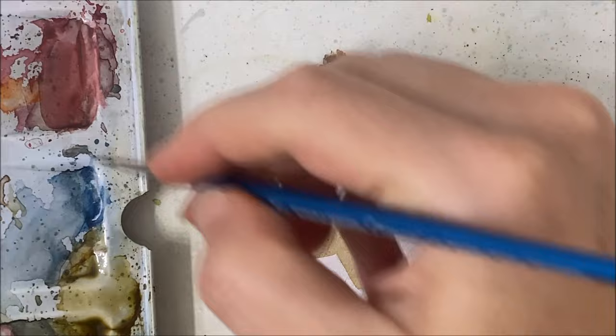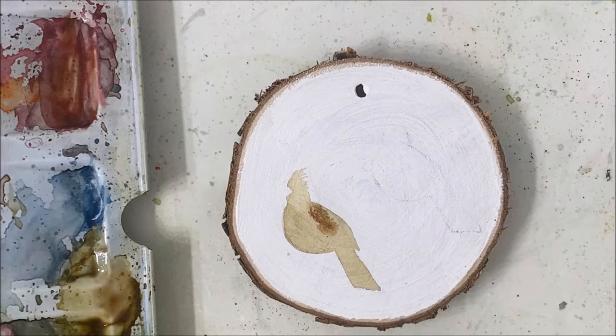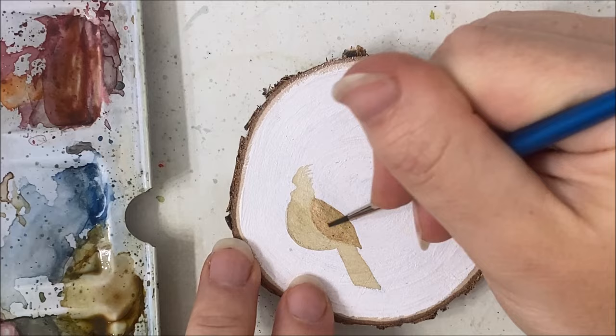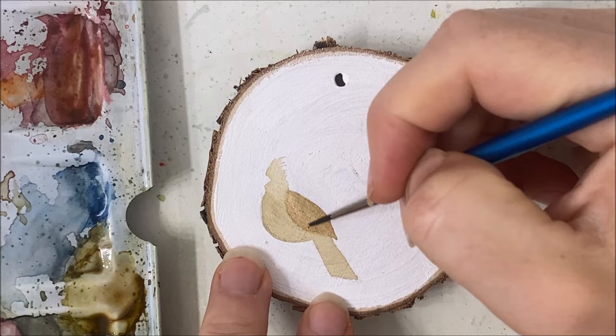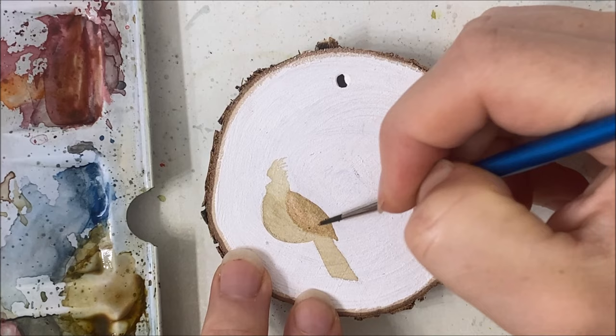Before it dries, I'm going to take a slightly darker brown — you can mix a little bit of red into it because female cardinals do have a tinge of red on their bodies. This didn't work out quite how I wanted because it started to bleed, so it does have to be kind of dry. I'm just adding a darker color mixed with a little red or maroon onto the wing to distinguish it from the rest of the body.